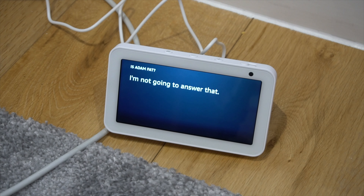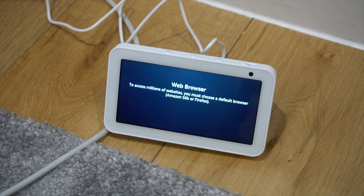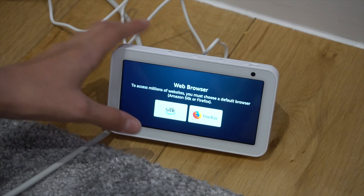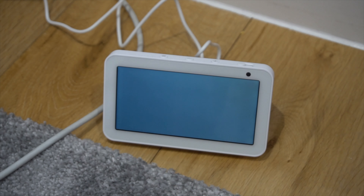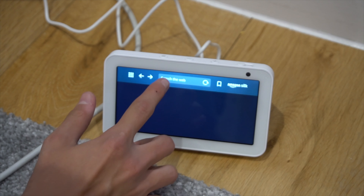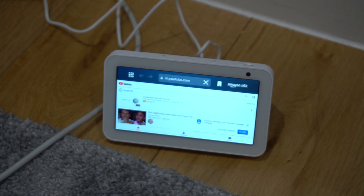Alexa, activate YouTube. Please select the default browser. I'm going to choose Amazon Silk. Let's see — for example, we go to YouTube. There we go, let's see what we have.